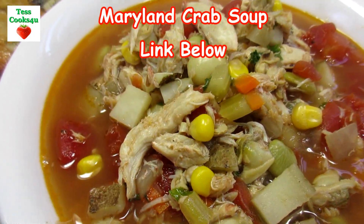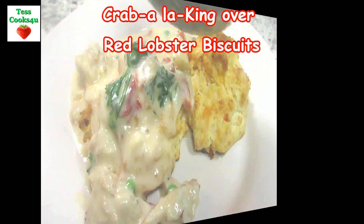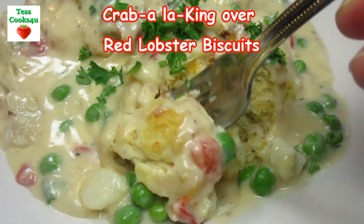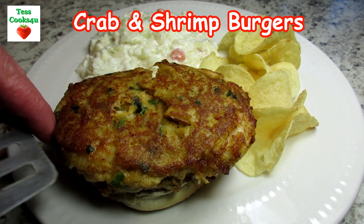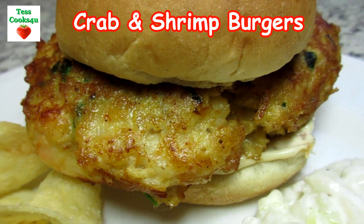This crab cake recipe is really simple and you can make it ahead of time. Just a reminder that you'll be able to find this recipe, the list of ingredients, and much more in the show more section below. I've also included links where you can purchase online some of the ingredients and equipment that I use in this video recipe. If you have a chance, please check it out.